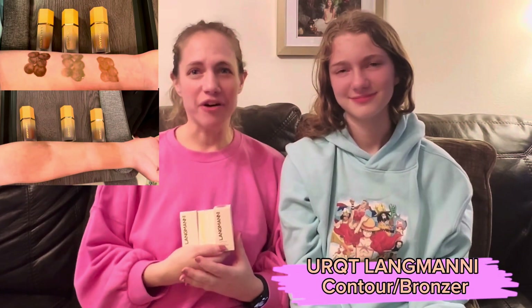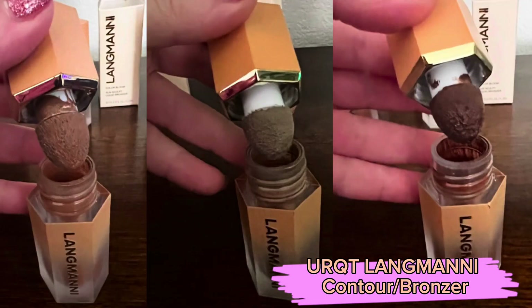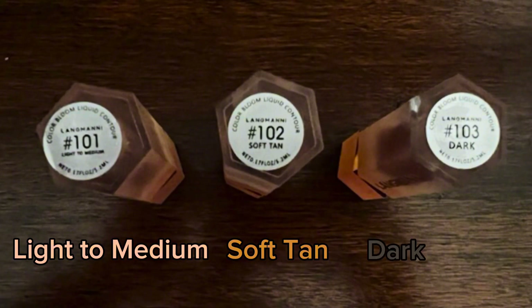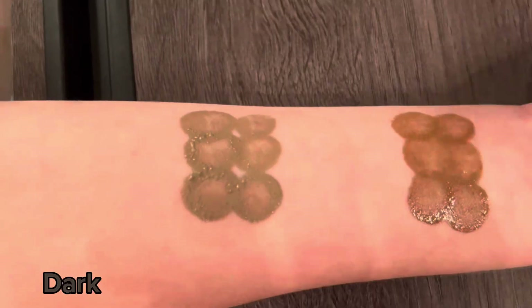Hello, today my daughter Riley and I are going to be showing you URQT's liquid contour slash bronzer. We're just going to give you a little sample of three of the colors that they have and see how they compare. Here are the three shades: light to medium, soft tan, and dark.